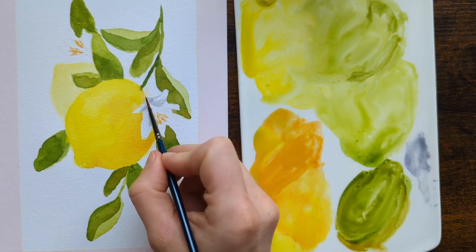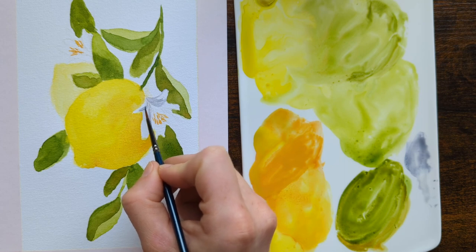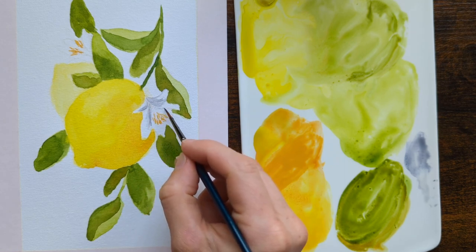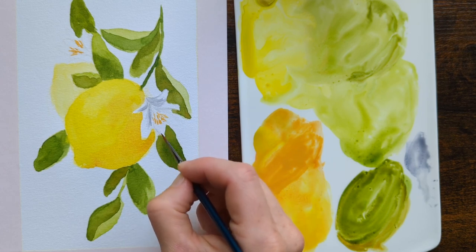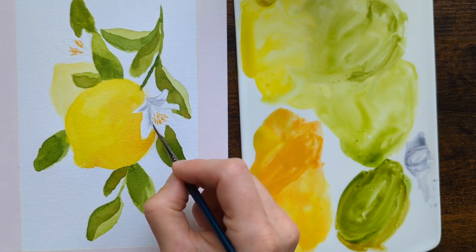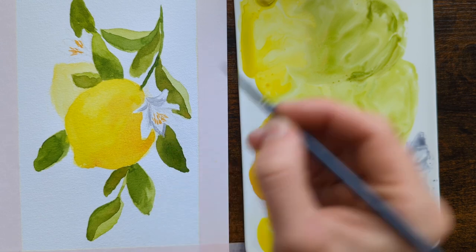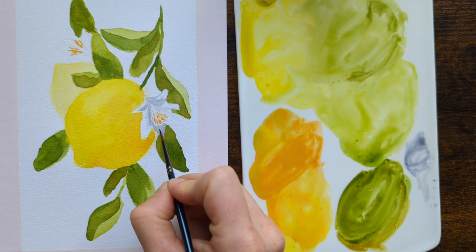Here you can see me shading those flowers with the Shadow Grey. I didn't speed up any of this footage because I feel it's nice to see how people apply paint — it becomes a super relaxing thing to watch. I'll leave you with this for now and pop back in a little bit later when there's something else to talk about. Hope you enjoy this relaxing footage for a couple of minutes.